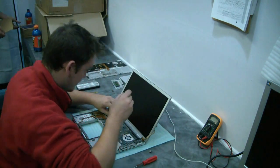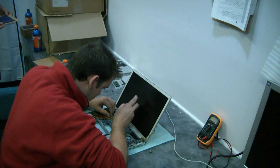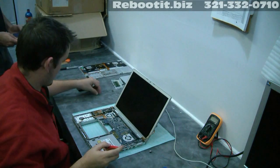What size is that screen — a 15? This is a 15.4. Put a panel next to the screen to see how big that is.